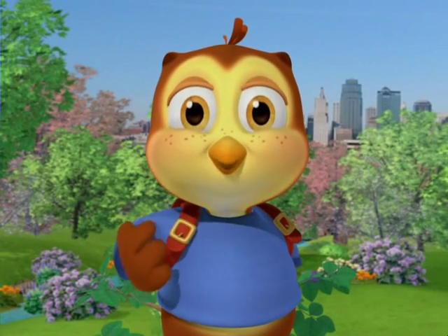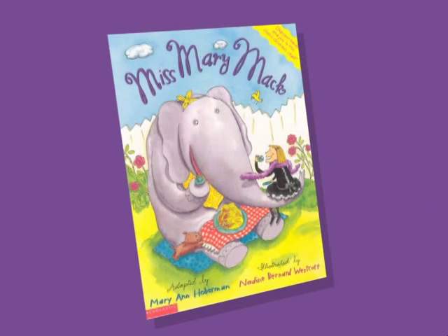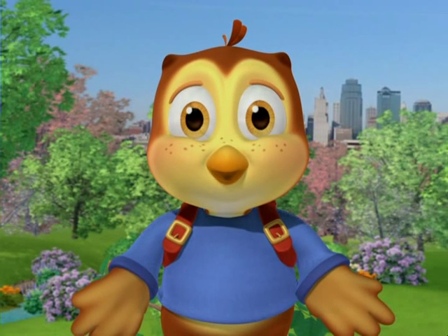There's nothing better than reading books aloud together. This looks like a good one about an elephant. You can get this book and other great e-books at the library.